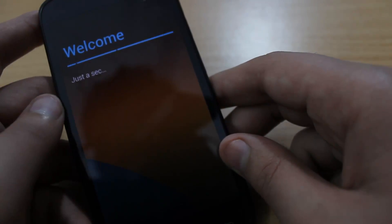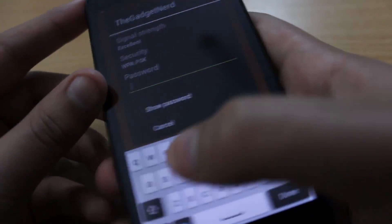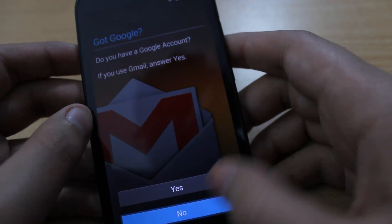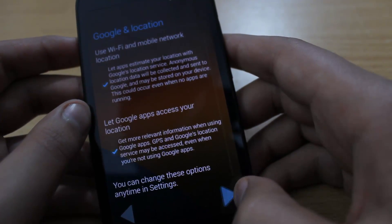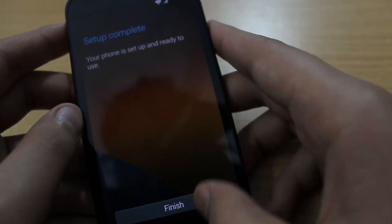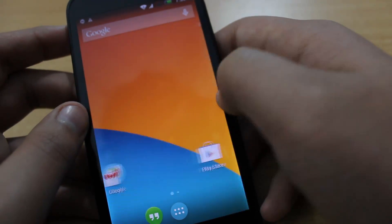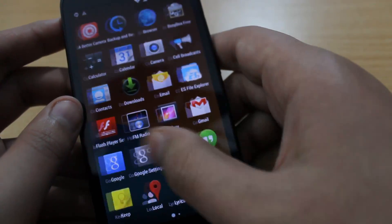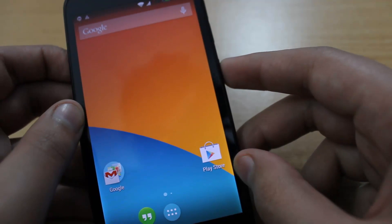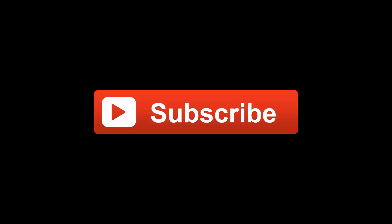We have successfully flashed the Project Dodge custom ROM. It's asking to select WiFi — I'll just put my password in here. We can set up Gmail but I'll select 'No, not now'. As you can see, we have successfully flashed the Project Dodge ROM. Congratulations! Thanks for watching this video series, thank you again, and I'll see you in my next one. Thanks a lot, bye-bye!